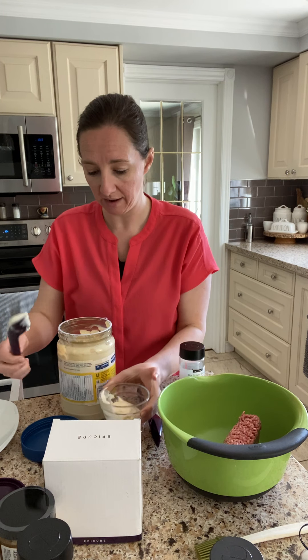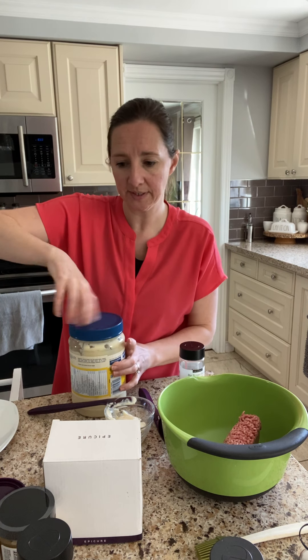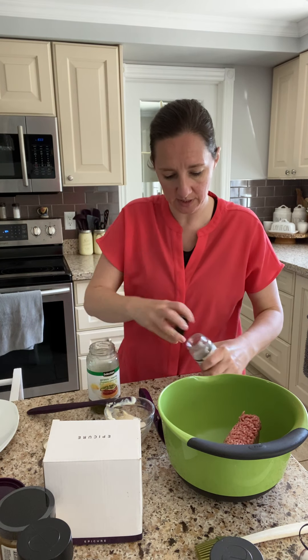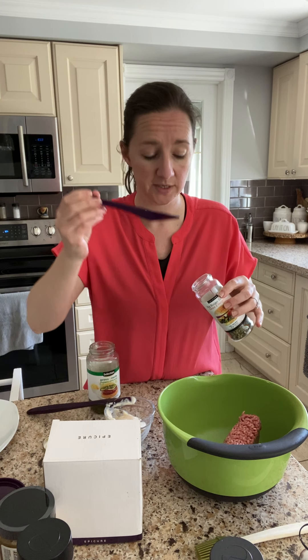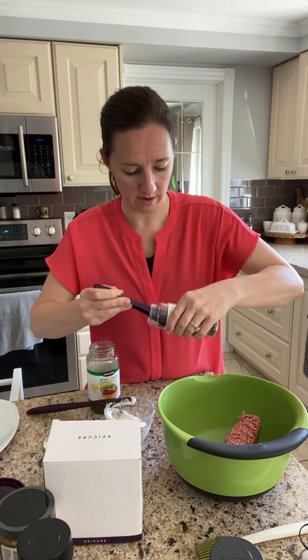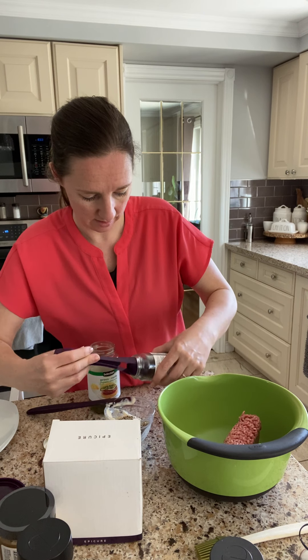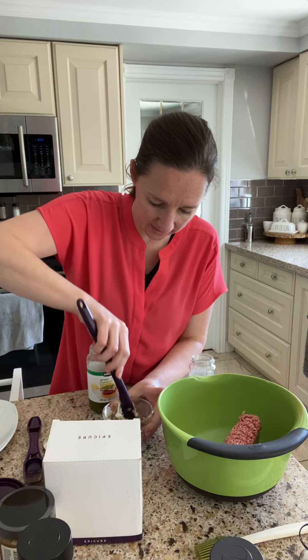These are full cups and they do have measurements along the side of the prep cups. So some mayo, some relish, and then a couple of tablespoons of this. And remember, the four-in-one spice spoon fits into all of your jars. Let's mix it around and see.